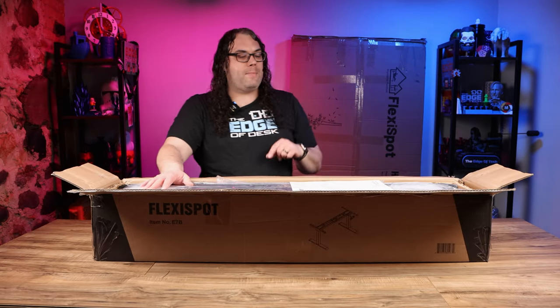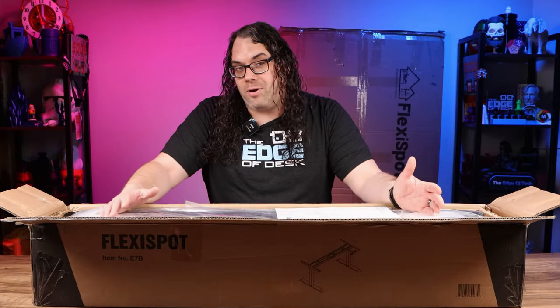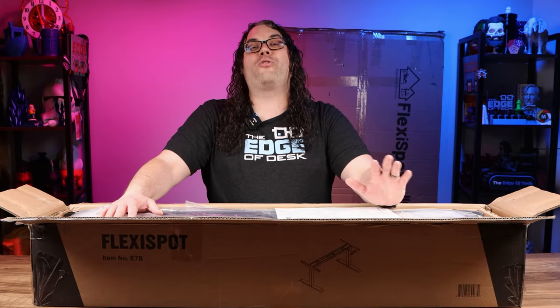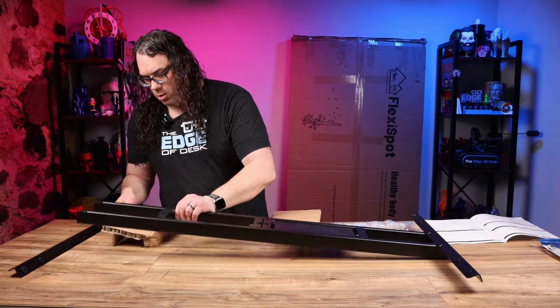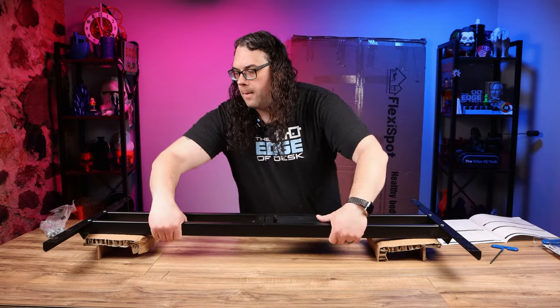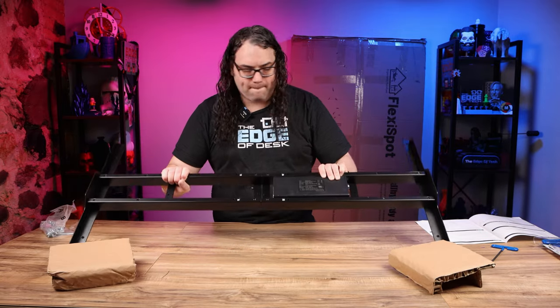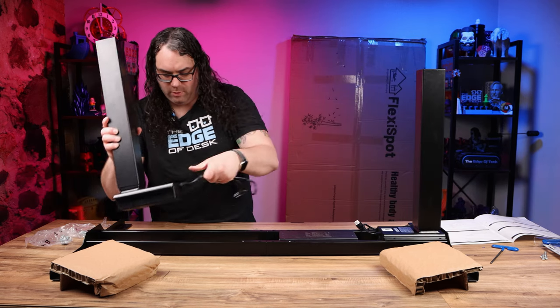This actually came in two main boxes — the frame box and the top. The frame box is crazy heavy, way heavier than the top. Assembling it was very easy. Once I got it unboxed, I started with the frame. The frame went together very simply. Everything was pre-tapped, pre-drilled, and ready to go. It was a little heavy, so I suggest doing this on the floor, not on the desk like I did.